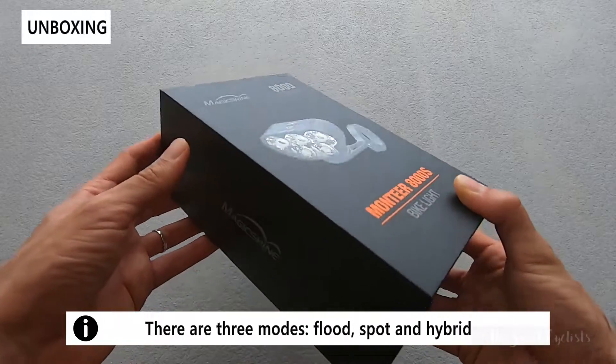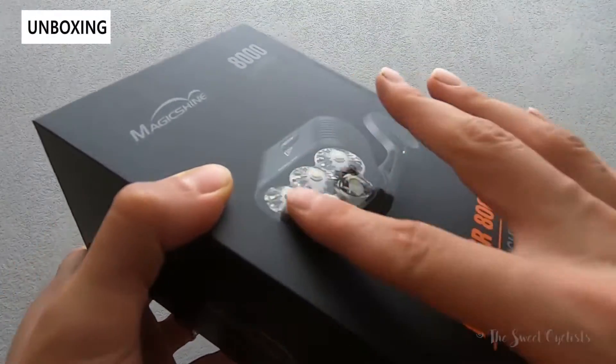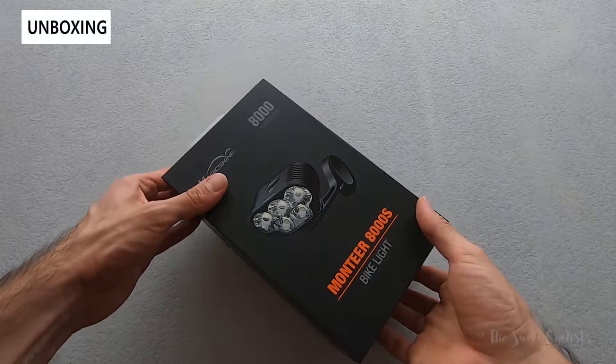Packaging-wise, really nicely done. You can see the black and orange color scheme that's characteristic of Magicshine. You have a nice glossy sticker of the actual light and a really hefty, nice cardboard box. Let's go ahead and open that up, and while I do that we'll go over the specs.